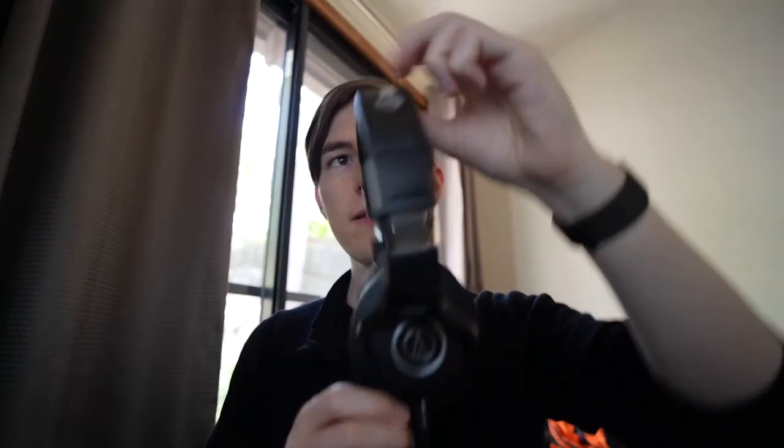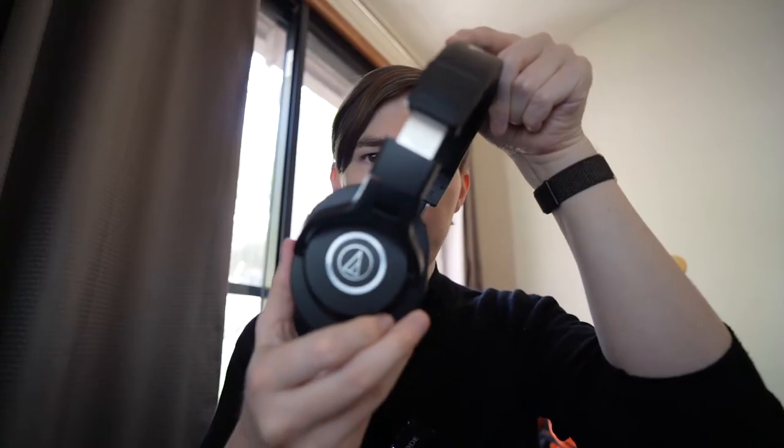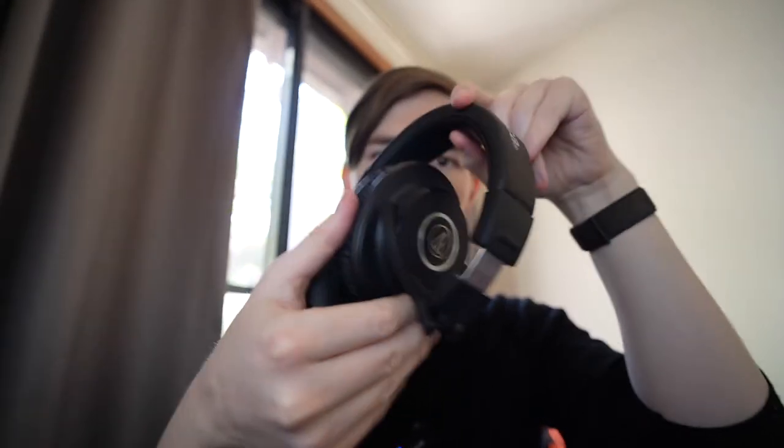So when I saw the Audio-Technicas were on sale, I grabbed them and I have actually been enjoying them quite a lot. They're very high quality. They fold up really small, as you can see, and they come with their own little padded bag as well. The folding mechanism is pretty quick and solid.